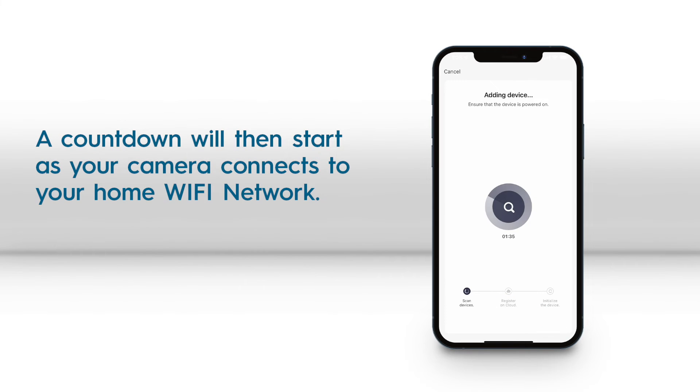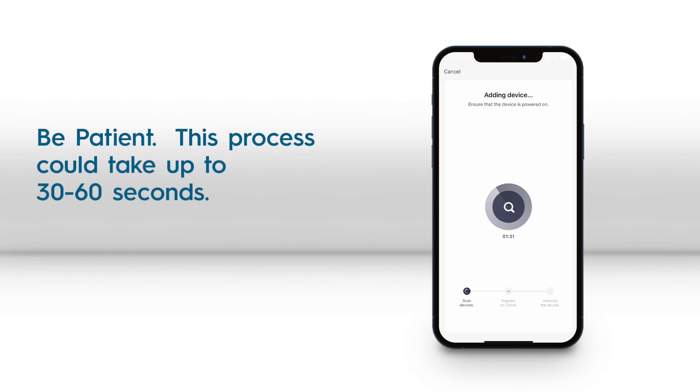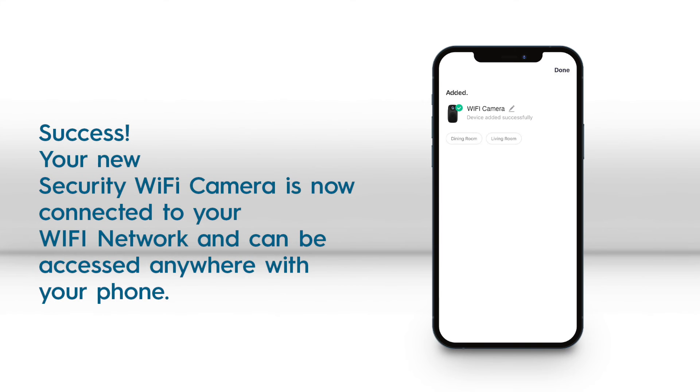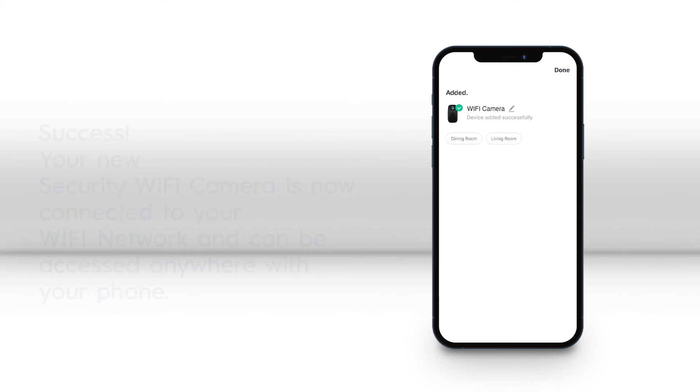Then wait for your camera to connect to your Wi-Fi network. After being added successfully, your security Wi-Fi camera is now ready to use and can be accessed anywhere with your phone.